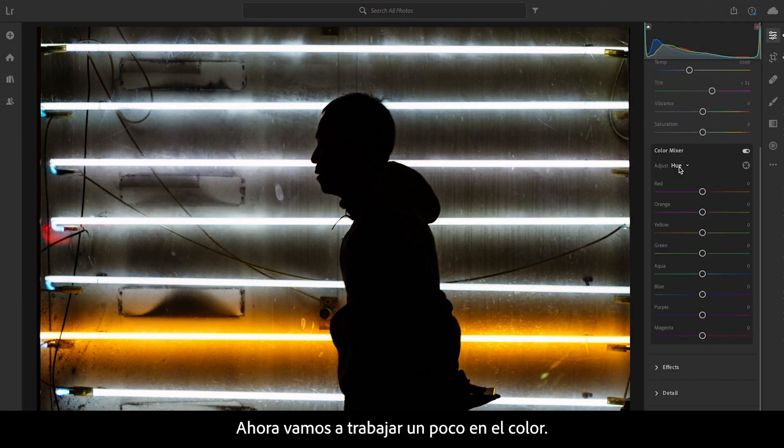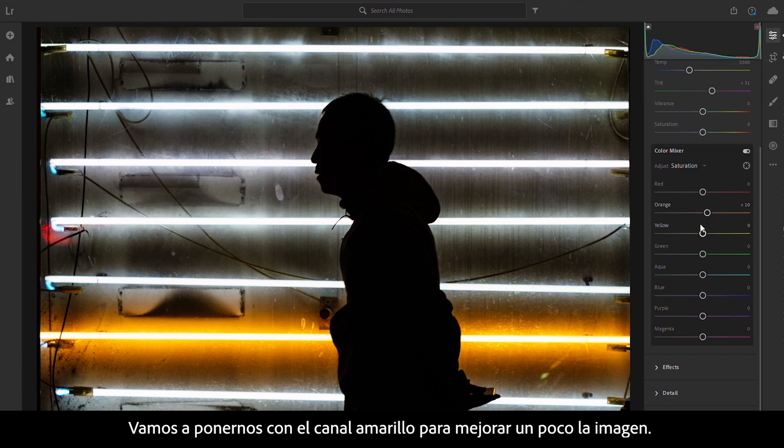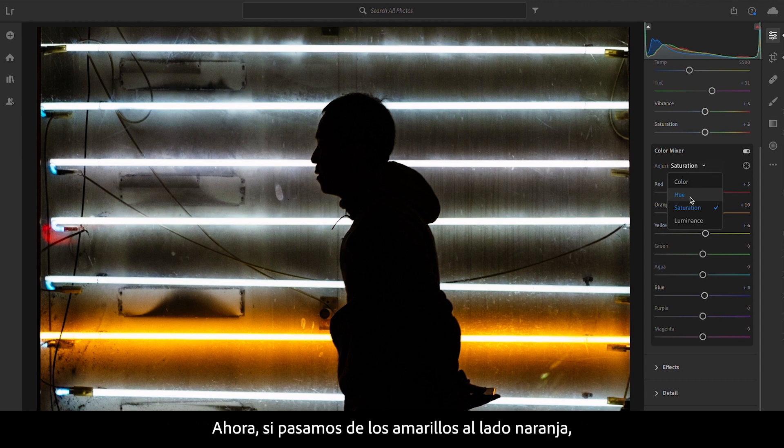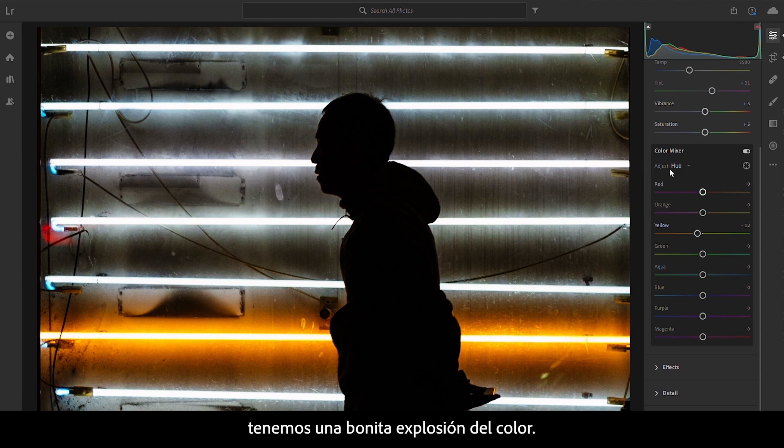Now we're going to do a little bit of work on the color. We're going to work on the yellow channel just to bring this through a bit more — pump the saturation to enhance what's already there. I would always encourage a light touch because it's quite easy to do too much. Moving onto the yellows, just bring that down slightly, a bit more towards the orange side. We've got a nice pop of color.